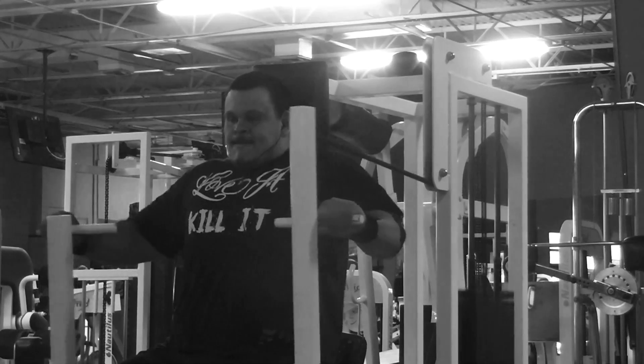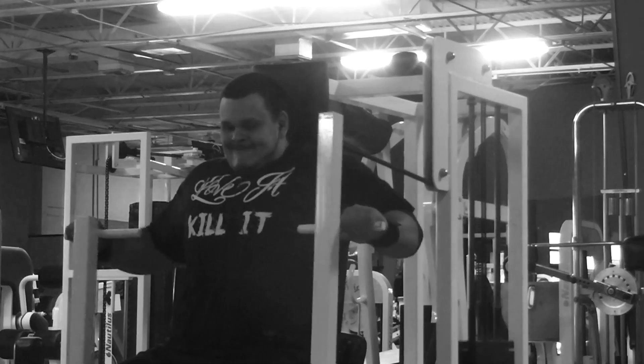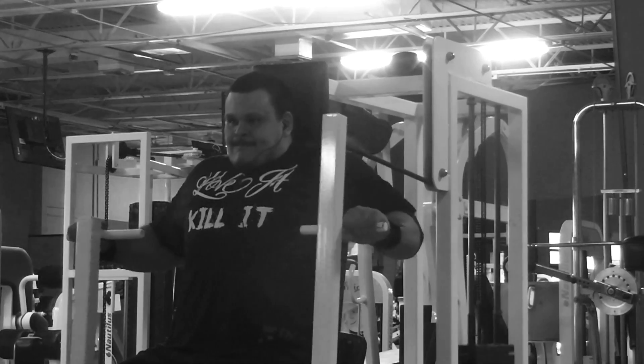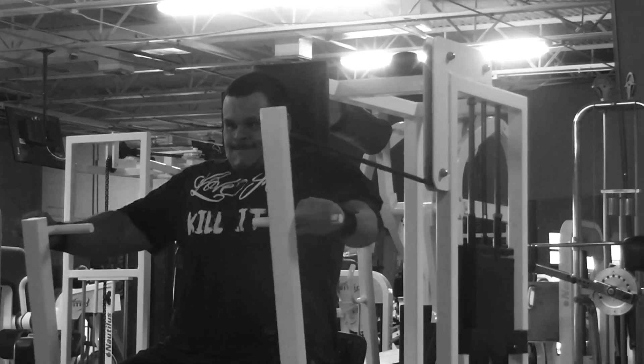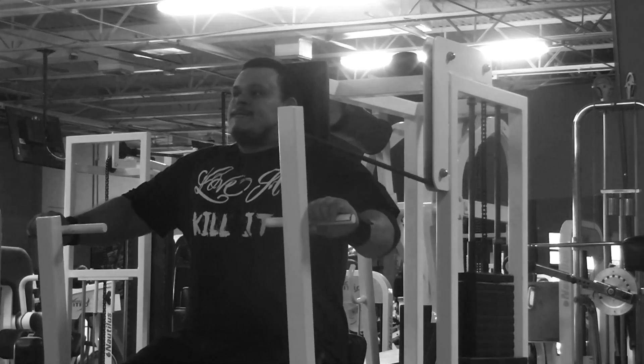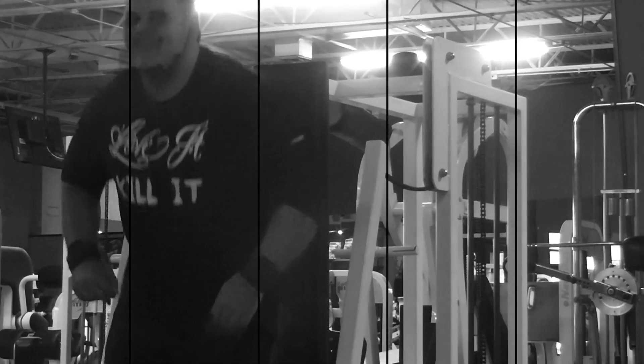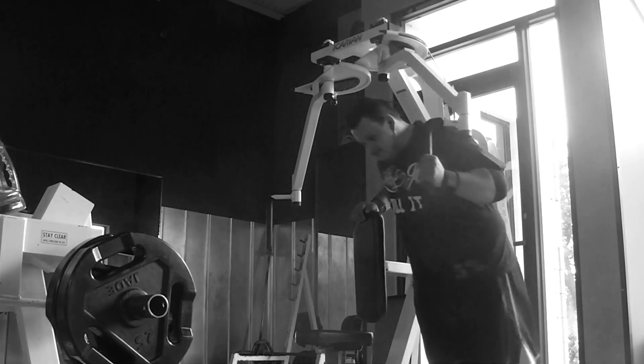The chest press machine gives me the option to go with a wide grip or a narrower grip. Since when I bench I don't go too wide, I like this machine because it allows me to go a little bit wider. I get a good pump from it and I usually keep it very high reps with a good amount of weight — I start to feel a crazy burn after the 10th rep. I did four sets of that.